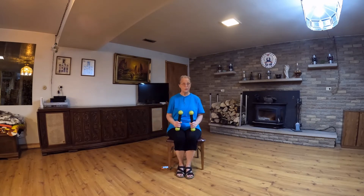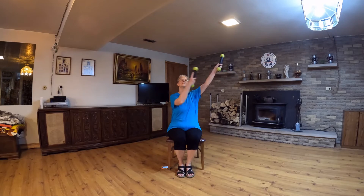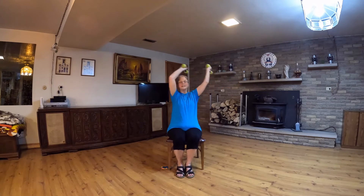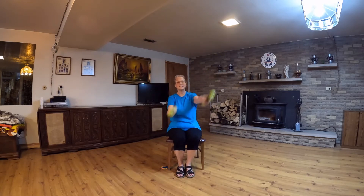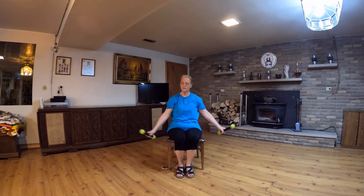Starting by tapping forward. Figure eight. Lasso. Figure eight. And circle around.